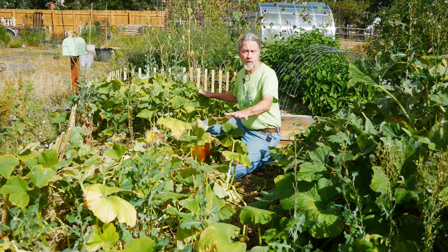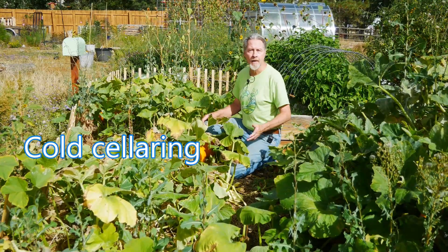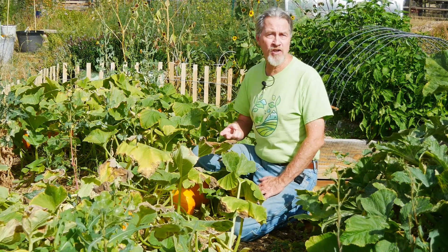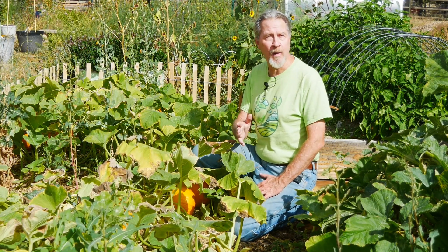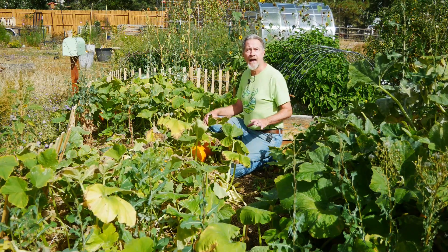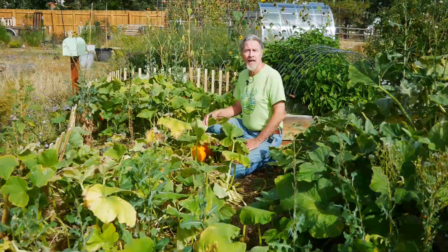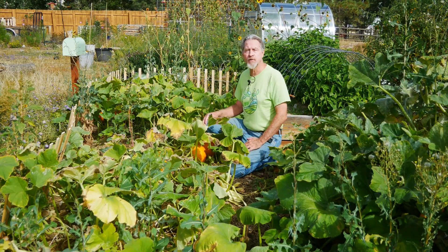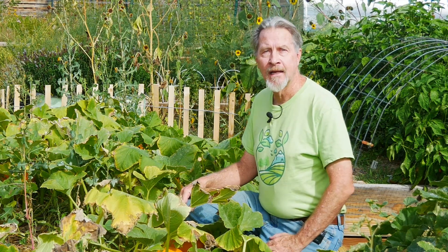For the crops growing in my Hugelkultur bed, I use a second form of food preservation: cold storage or cold cellaring. Many of the things that we grow, like potatoes and onions and root crops, can be stored for many, many months if they're kept in a cool environment — ideally around 40 degrees Fahrenheit with a high humidity. While others, like this delicata winter squash and these sugar pie pumpkins, prefer to have a drier humidity and temperatures closer to 50 degrees Fahrenheit. Root cellars can be dug into the ground. What I do is keep these winter squashes in my basement in the coolest spot, and they'll last for many, many months.